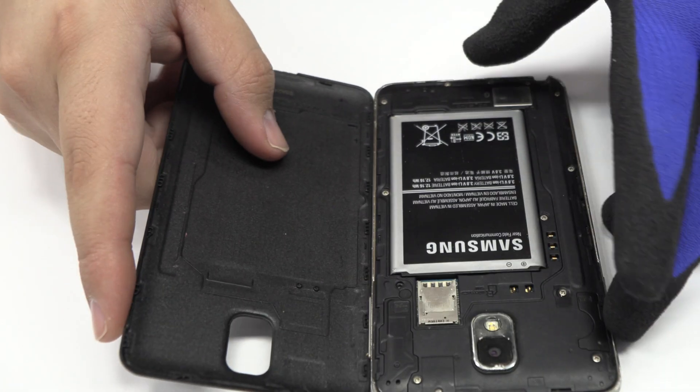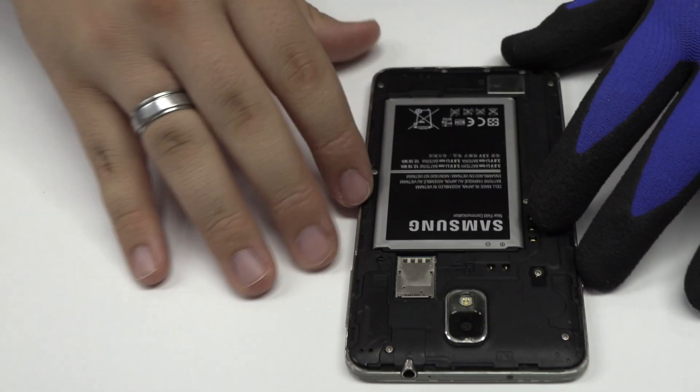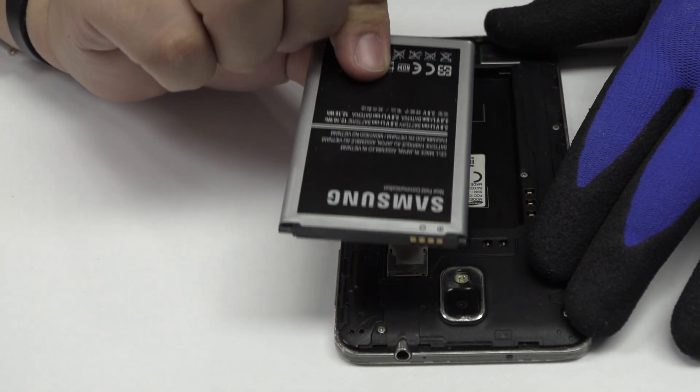We remove the back cover. To continue with the disassembly process, first of all, we have to remove the battery flex.